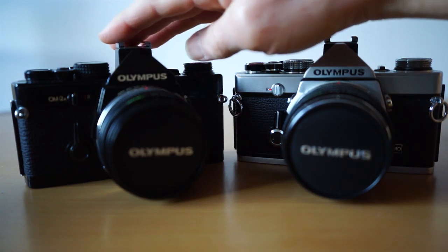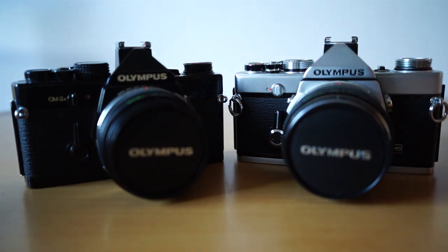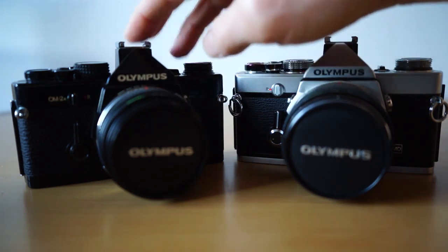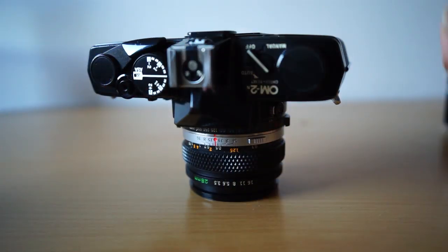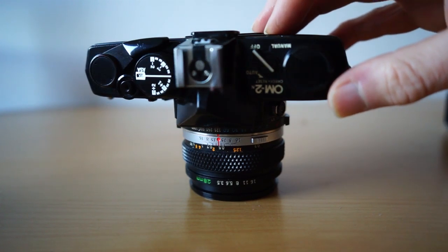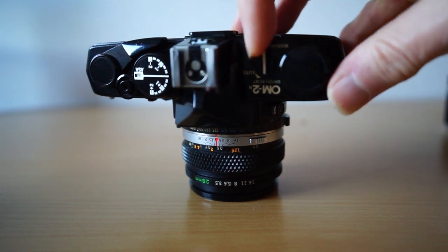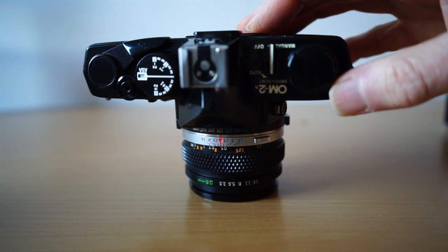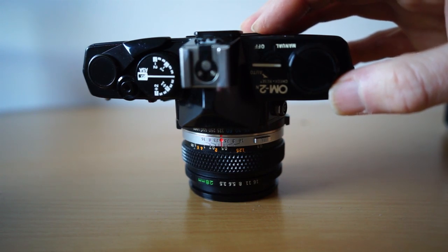The OM-2, the black version here, can be used either as a manual camera or as an aperture priority auto exposure camera. So the OM-2 has auto exposure as well as being entirely manual should you wish. On the top there's a switch that goes between off, manual, and the auto setting which allows aperture priority mode.